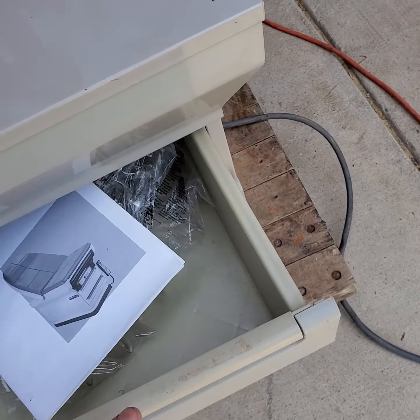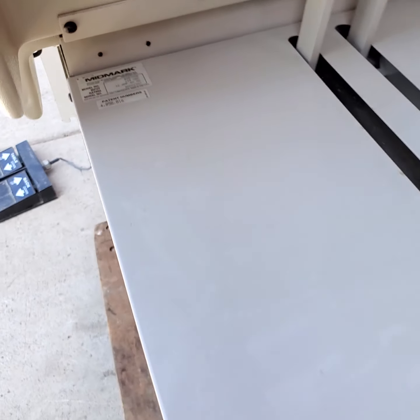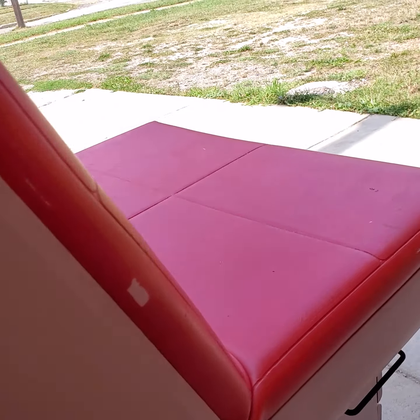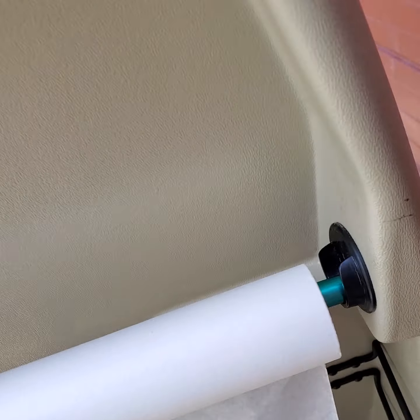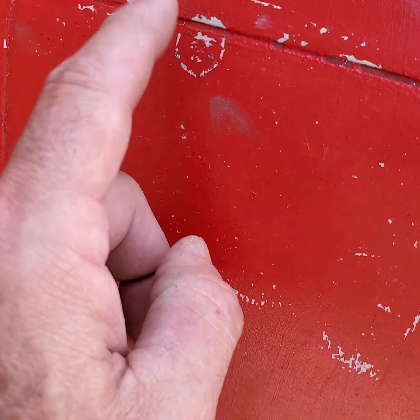We thought it important to let you guys know. It works perfectly. Operationally, there's nothing wrong with it. There are no rips nor tears to the vinyl. There's just fading from the red paint.